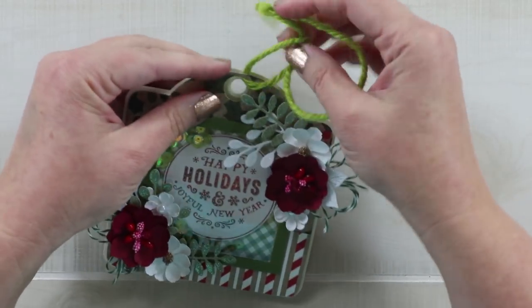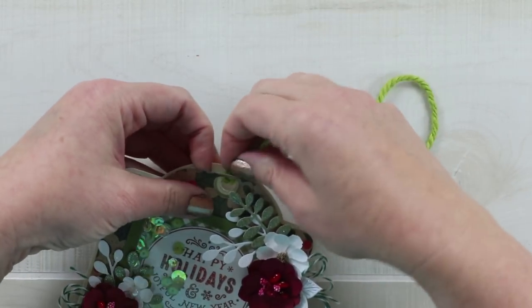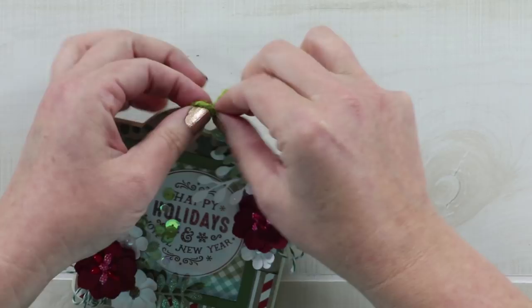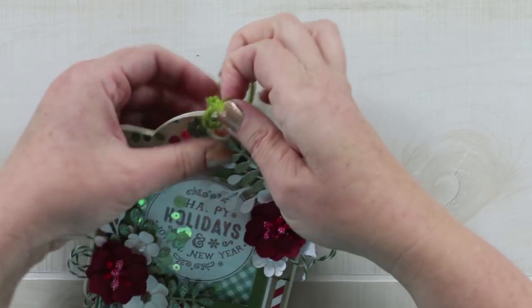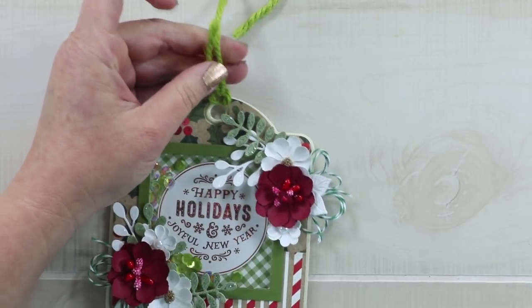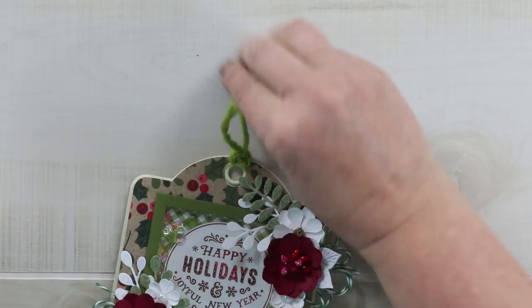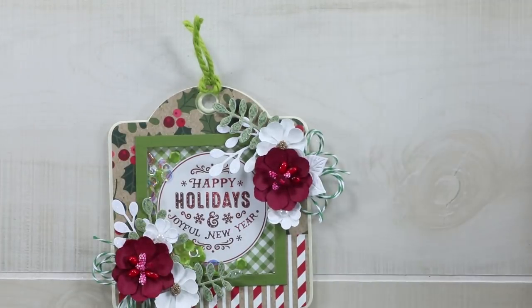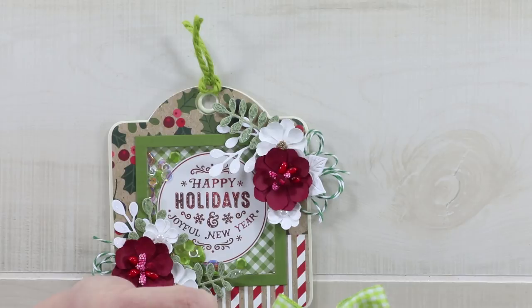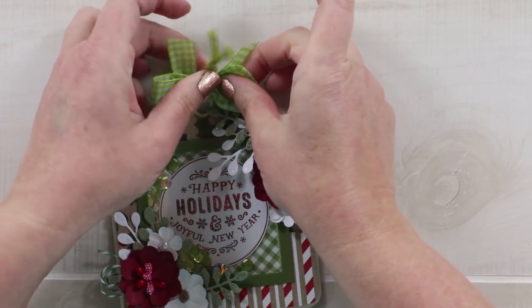Maybe what I want to do is loop it through — yeah, let's do that. And that way I can just pull the tails out. There, I like that. And last but not least I have a cute little gingham bow — more plaid for you, Judy. Got your plaid covered. I'm just going to stick that right on the top.